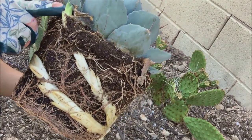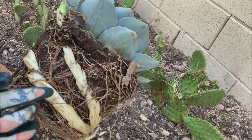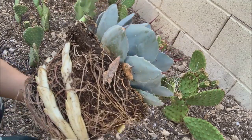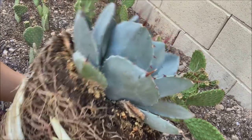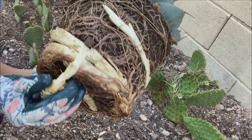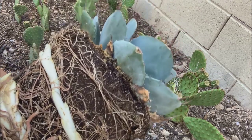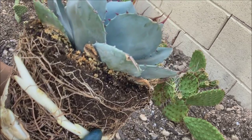But it turned out it actually has — I don't know what this is called — but at the end of it that's where the pup is, so it is very long. I know agave can form pups or offsets, but I didn't realize how many offsets they produce, because look — this one is another one, this is another pup.